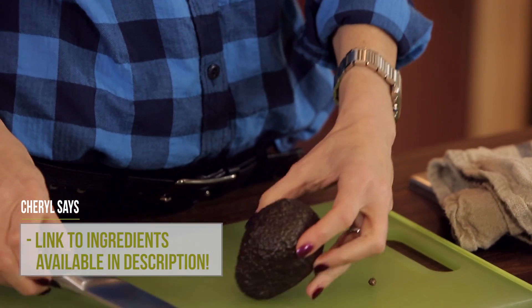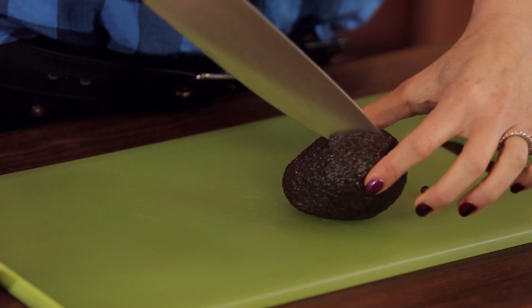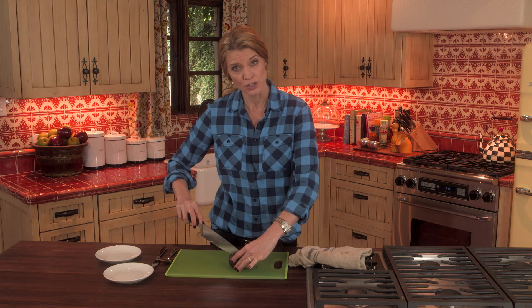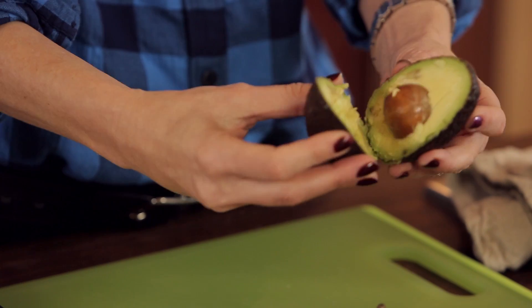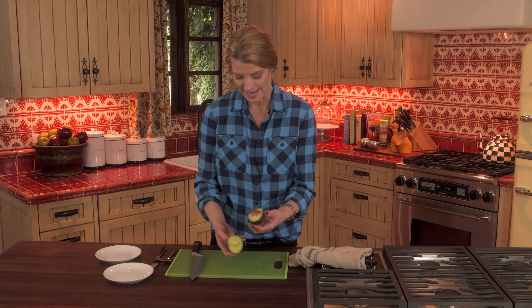Then you set the avocado down, pierce it, and just roll your knife around the pit of the avocado. This gives you a lot of leverage with the knife and you won't end up cutting yourself. If you twist it, you're going to open it up and it's going to be ready to go — two beautiful halves.